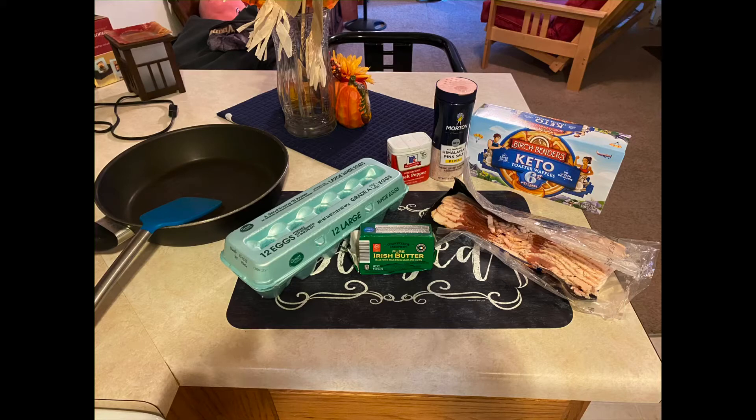We're going to use those Birch Bender Keto Waffles, the plain, bacon, eggs, butter, pink salt, pepper, a fry pan, and spatula.